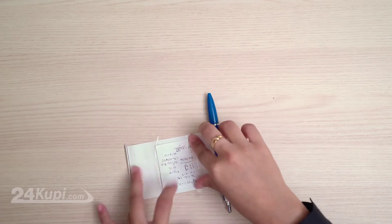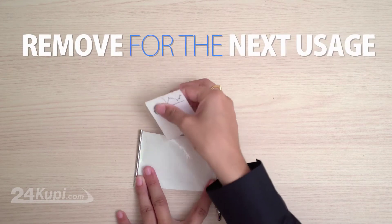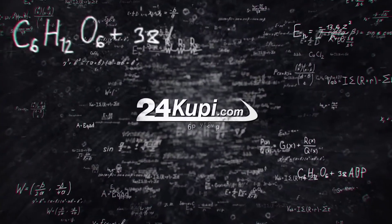Shiny paper inside the pen makes it easy to stick your notes to and remove them for the next usage. Now you can write your test with confidence and keep it rolling. Available only on 24KUPI.com.